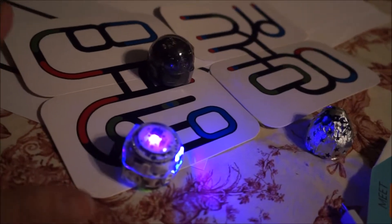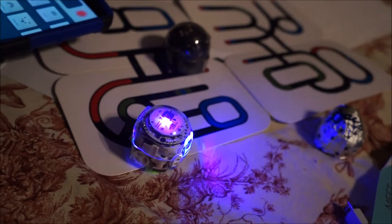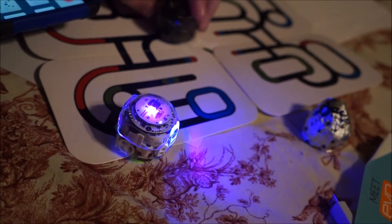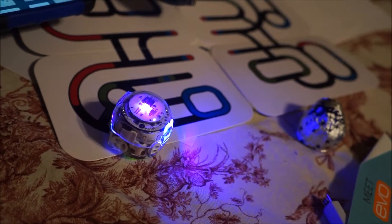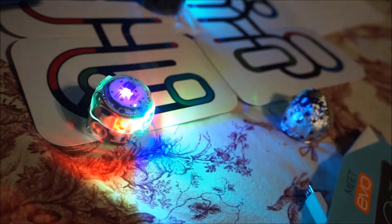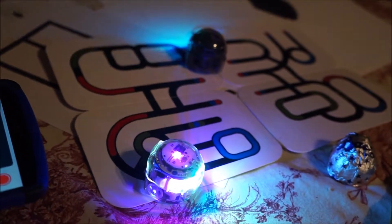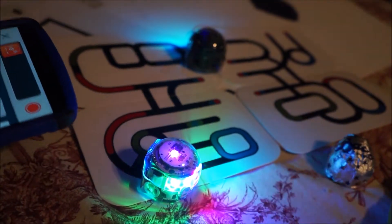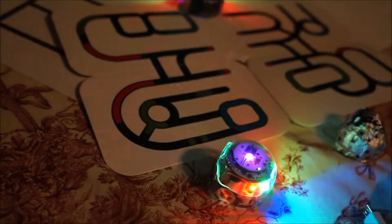How did you change it the first time? This one got turned off somehow. It's rainbow. He got turned off — I turned him back on. That's something we have to understand — why does he automatically turn off, because we just did charge him.